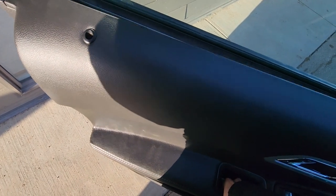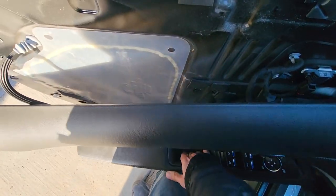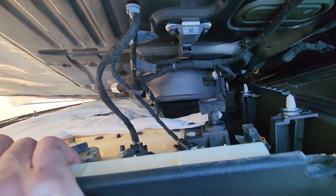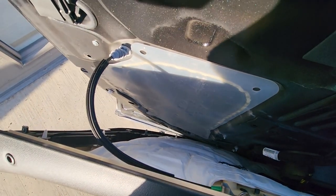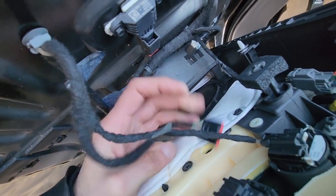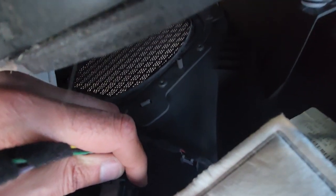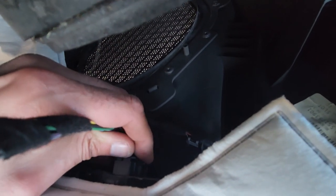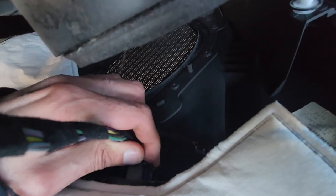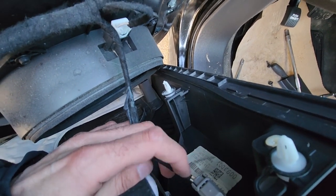Once you have all those pins out, lift the panel up off the door pin and slowly lower it down. The only things left to do are to disconnect a couple of wires and then you can completely remove the panel. First disconnect the top connectors — there's a small black pin on top you want to press and pull out. Same thing with the power window switch down there: press the small tab and disconnect it.